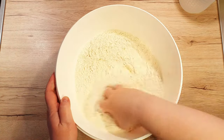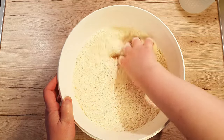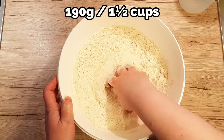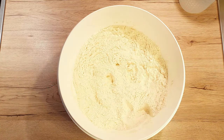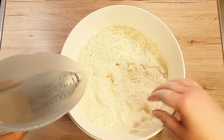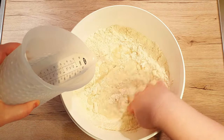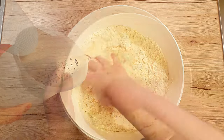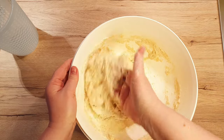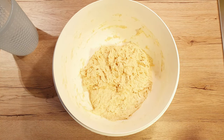In a big bowl, mix together 560 grams of 00 flour, or one with at least 12 grams of protein, and 190 grams of strong flour. To the combined flours, add in batches 600 milliliters of 35 degrees Celsius water. It will be a bit of a sticky process, but you can use a spoon to mix everything if you wish. I just like using my hands — it's very relaxing. Once the flour is well hydrated, leave the shaggy dough to rest for about 10 minutes.